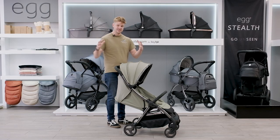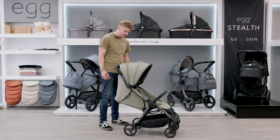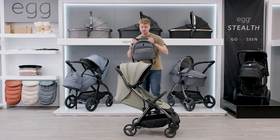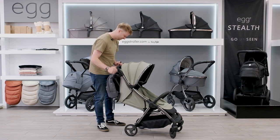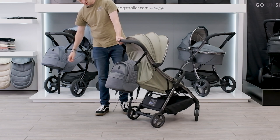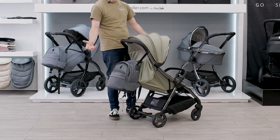It has built-in hinges on the side so that if you have an Egg 2 travel system, your Egg 2 backpack will hang on the side. Using the Quartz backpack to demonstrate, the backpack attaches just like that. If you're already an Egg 2 customer, this is ideal because you can keep your backpack and have everything match up perfectly.